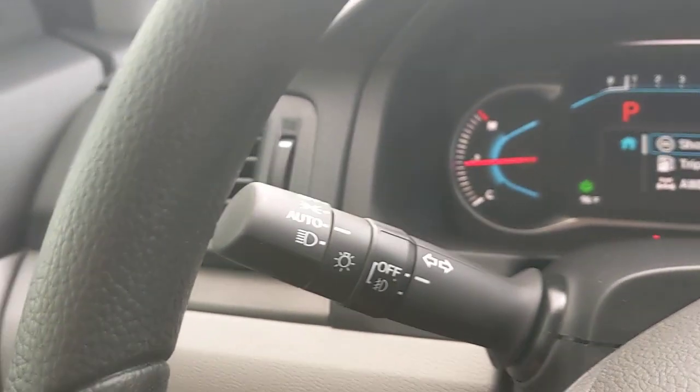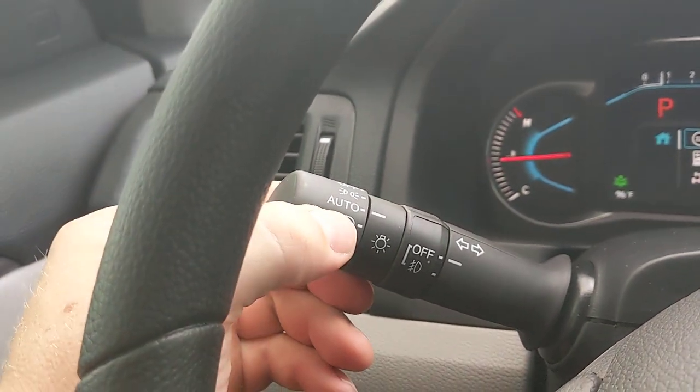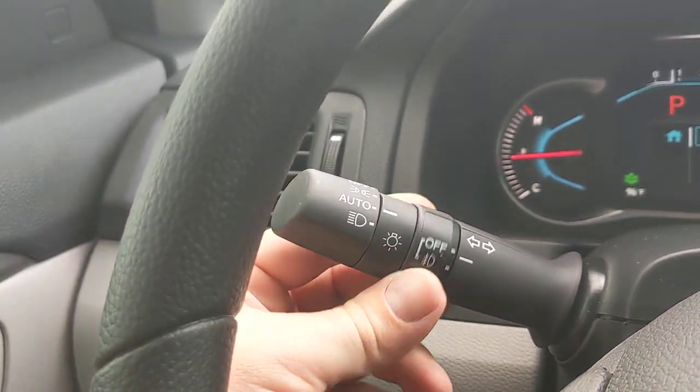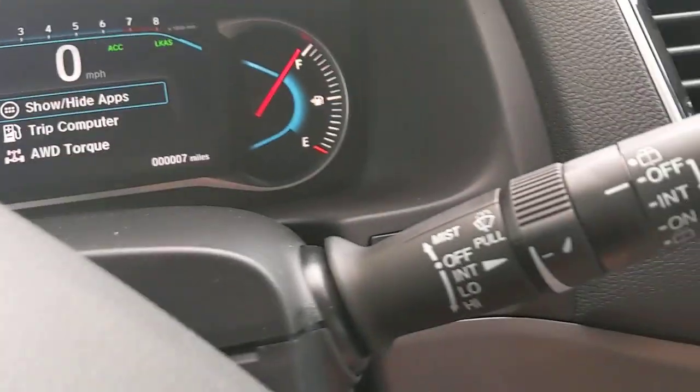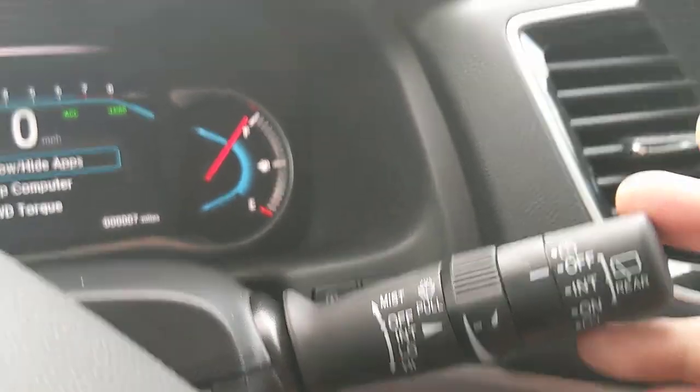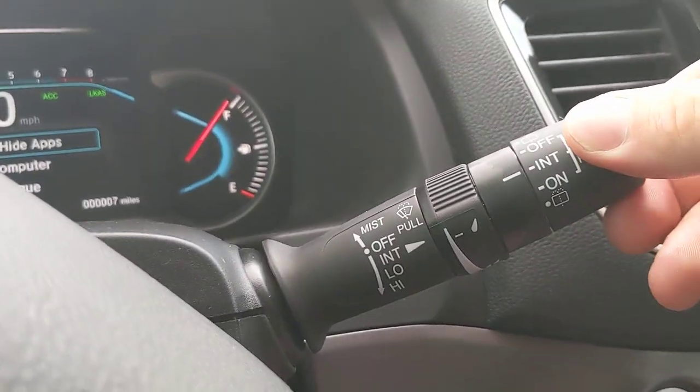On the left side of the steering column are your lighting controls — auto mode for automatic on/off and fog light controls. Pull down the stalk to set windshield wipers, and rear wiper controls are right there too.